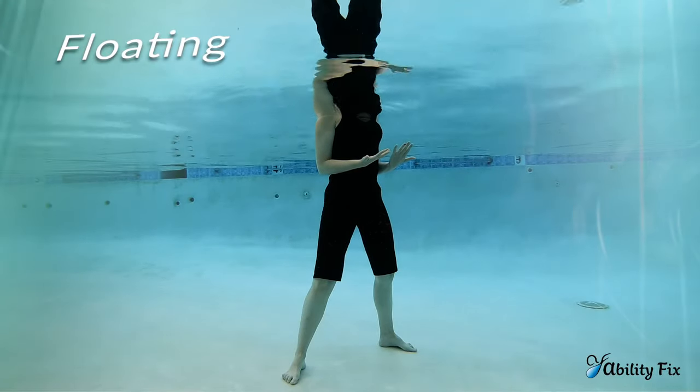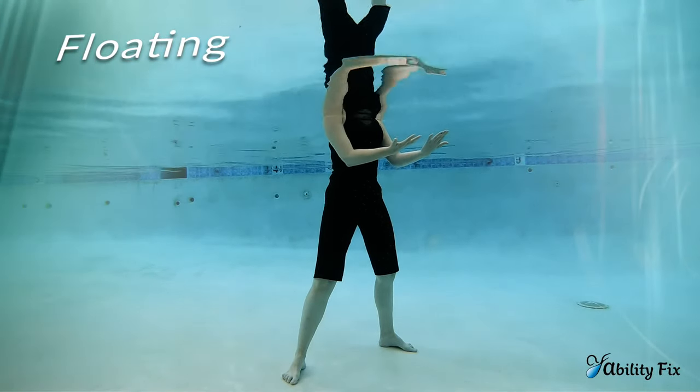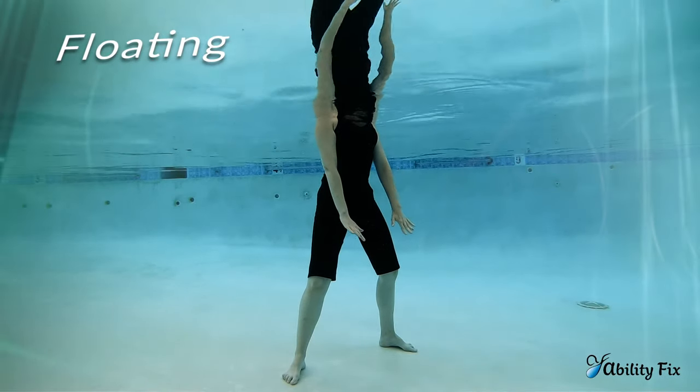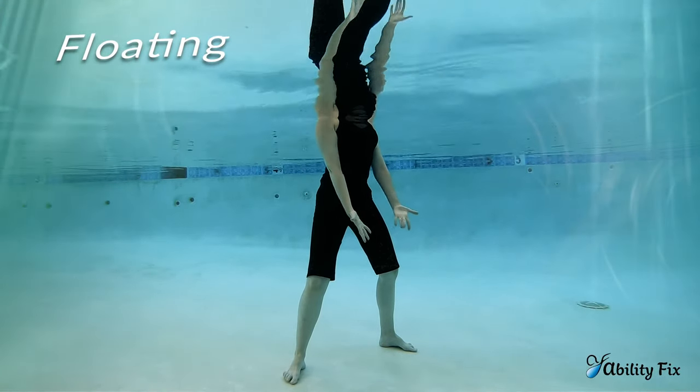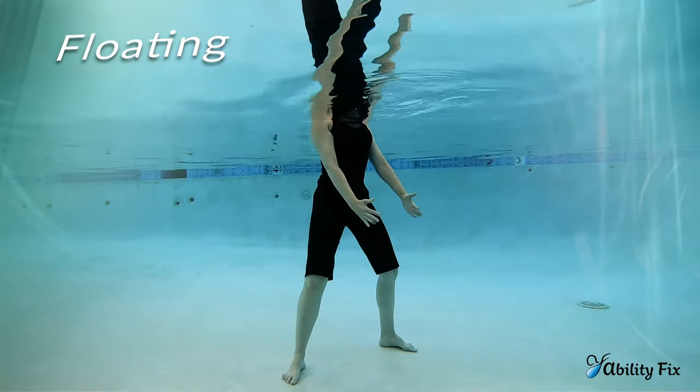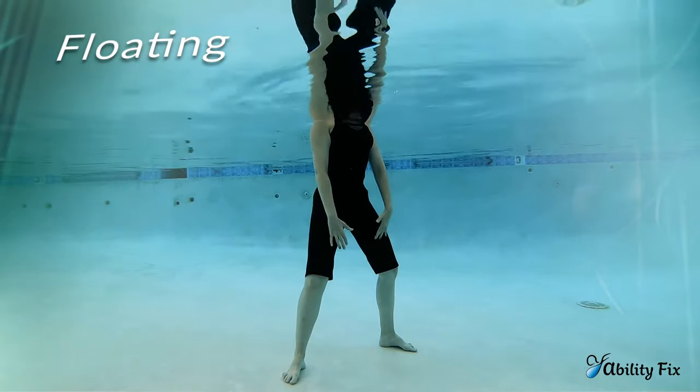Transitioning from Contemplating to Floating: your arms will extend forward with the breath in, and then exhaling, the hands travel to the fronts of your thighs. Letting the water do the work, they'll float up — breathing in — and then exhale, bring them back to the thighs.